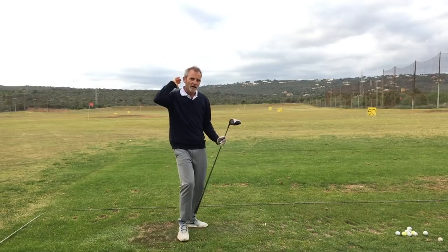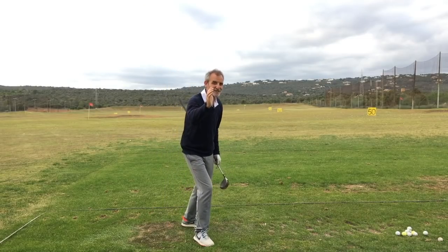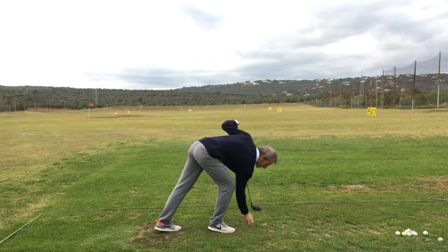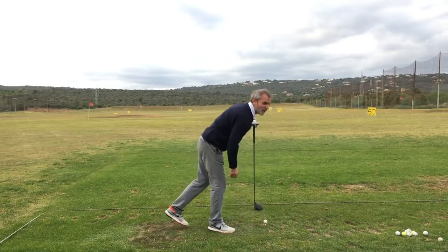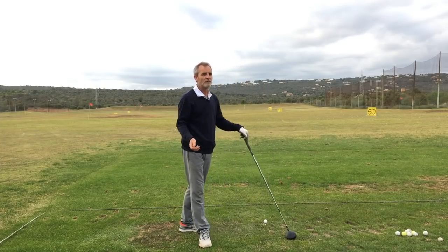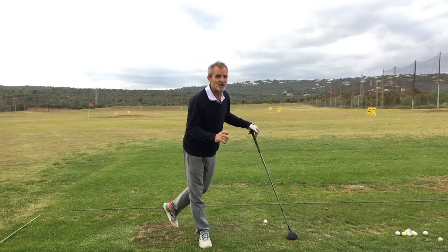Absolutely as straight as an arrow — as straight as a slow arrow. The power of this swinging legs exercise cannot be over-emphasized. I have to say, Brian is a bit of a genius.